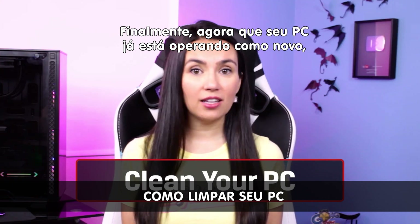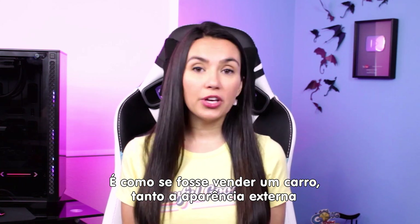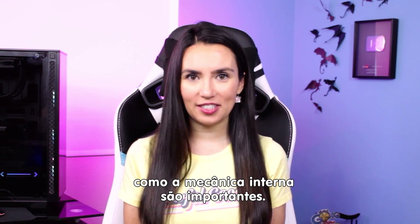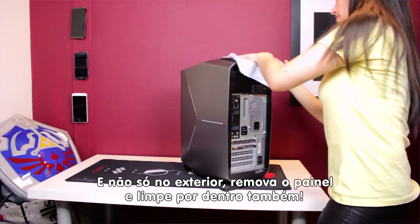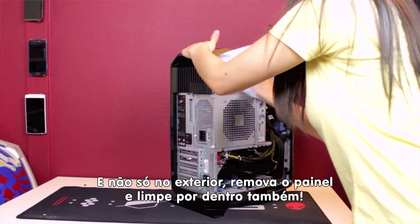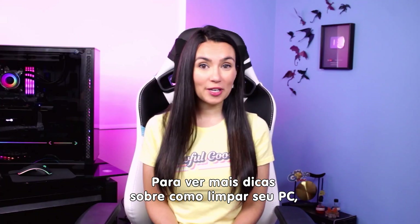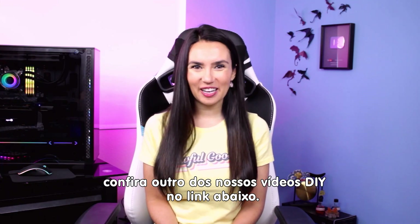Finally, now that everything is running like a new computer, go the extra mile and make it look new too. Think of it like selling a car — both exterior and interior appearance and inner mechanics are just as important. Take an air can and dust cloth and get to work, not only on the exterior but don't be afraid to remove a side panel and clean inside as well. For a more detailed approach to PC cleaning, check out another previous DIY in 5 episode linked below.